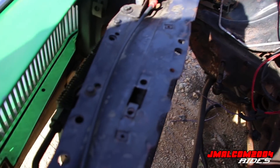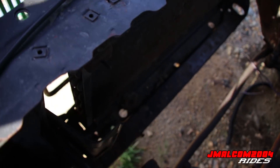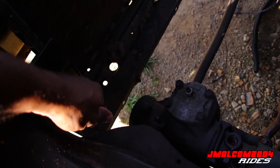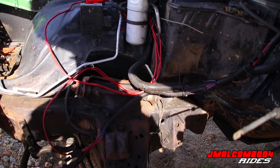Another way you can tell you got a 9C1 — it comes with a transmission cooler too. That's a factory GM cooler right here, these are your cooler lines. Most cars don't come with a cooler, but the 9C1 does.